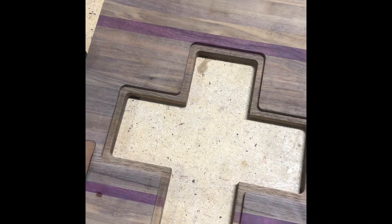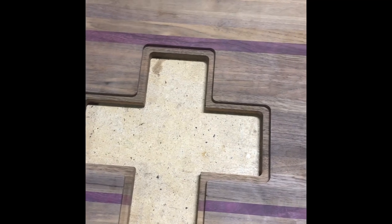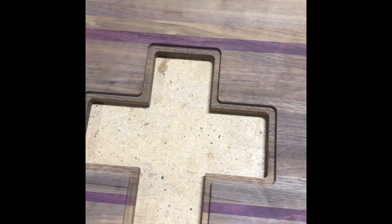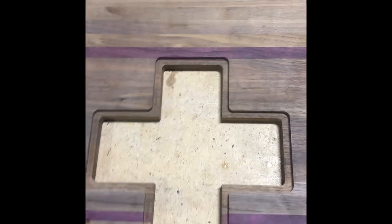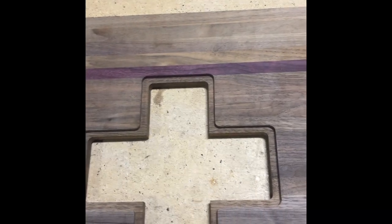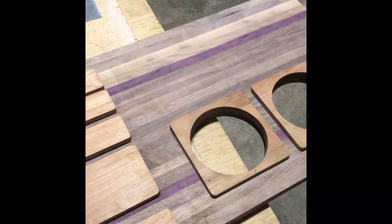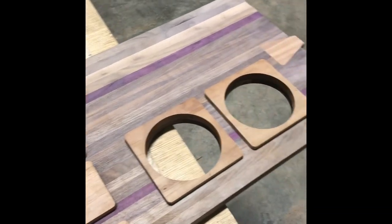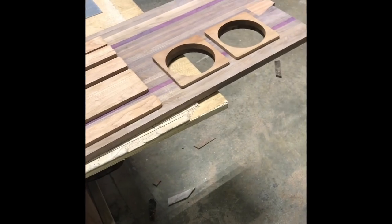I'll be showing more of the project as it goes and will also do clips in order. If anybody is curious, it probably took about 20 minutes to cut all these inlays and all these circles on the CNC machine. So if anybody's interested in doing this, use a CNC machine. Doing it by hand is cool, but you'll make a lot more of them if you use a CNC machine and have access to one.